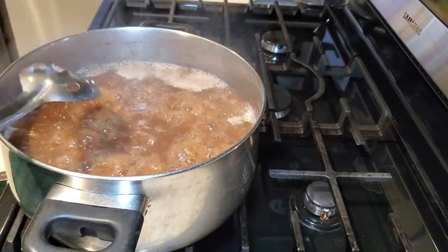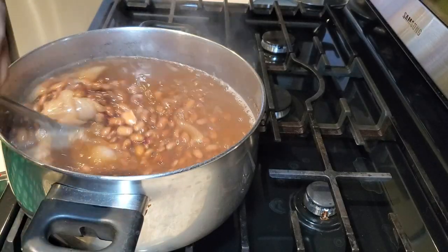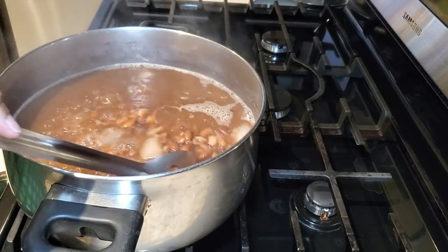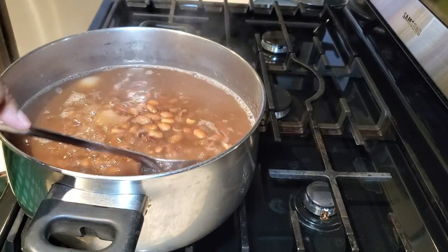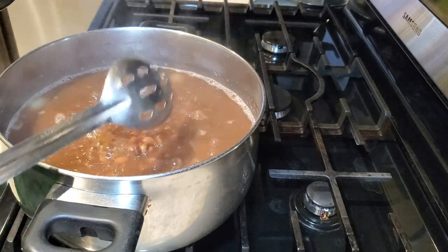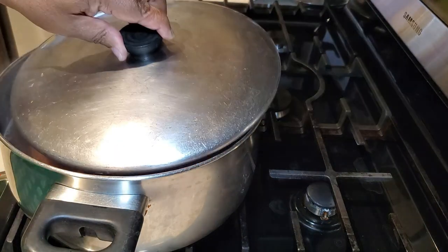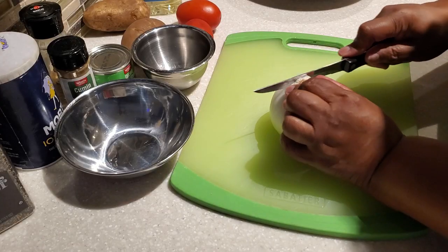Let's check back on our beans — they've been boiling for over an hour and they're looking good. The onions have started to get nice and soft. We're going to put the top back on and let them continue to boil until they're nice and tender, then go on and start on our main dish.